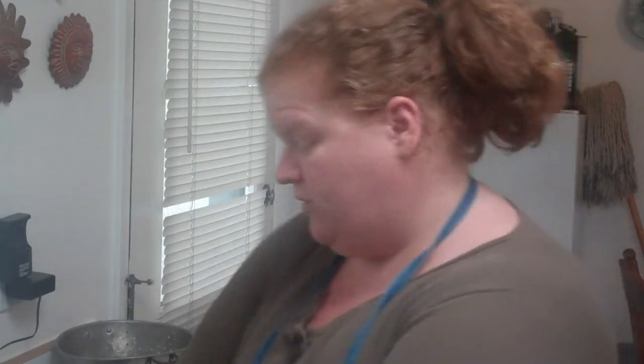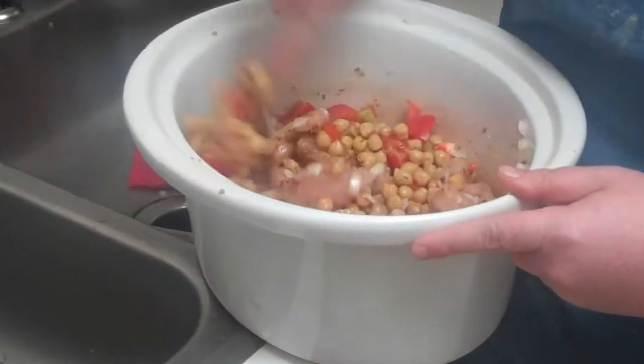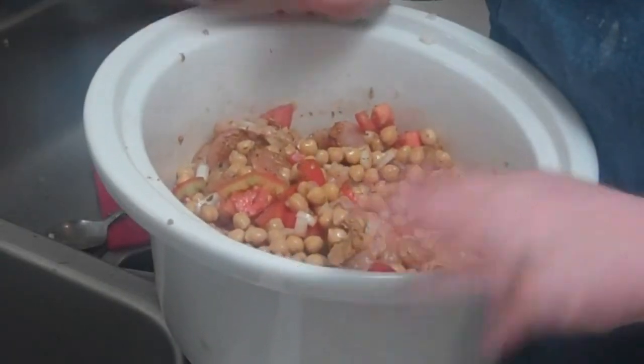The great thing about this too is that there's no potatoes or anything else that will make it really heavy. It's just those beans, some vegetables, and the chicken, which makes it great for summer. You could put this over rice. I'm just going to give it a quick stir to get everything melted together. I'm going to put this on high in my crock pot for about five hours — and next time you see me, this will be done. Alright, it's time for crock pot-ness.